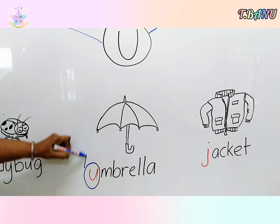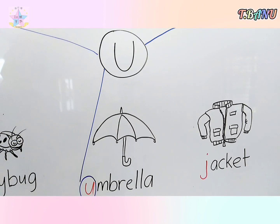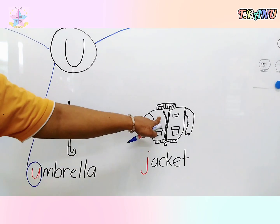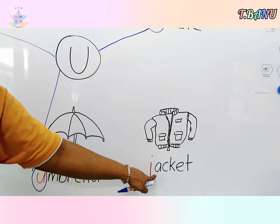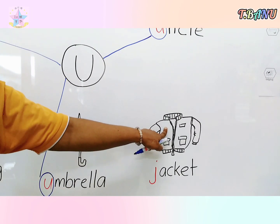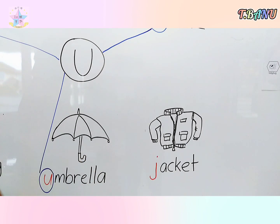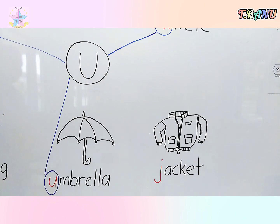Okay children, look at the last picture. Is this letter U? No. This is a picture of a jacket — so don't circle. Okay children, I want you to try at home. Thank you, bye.